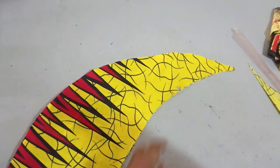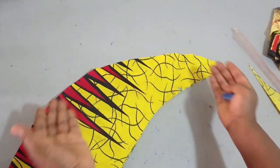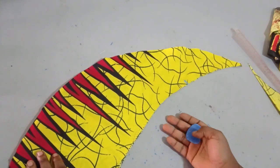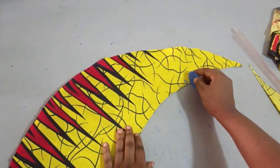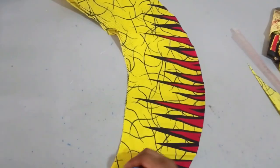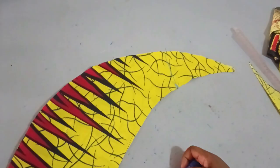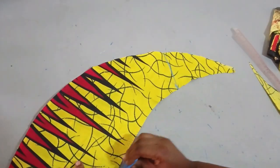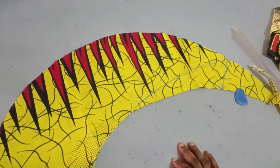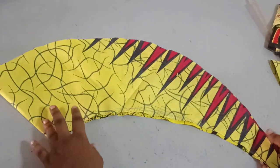If you want to reshape it like I did, it's not advisable to use your exact measurements for your circumference — you can reduce by five or ten inches. But if you are not reshaping and you want them to meet perfectly at the back, you can go with your exact measurement. So now I'll reshape this so that it forms my actual measurement. Once reshaped and opened out, this is what we have.